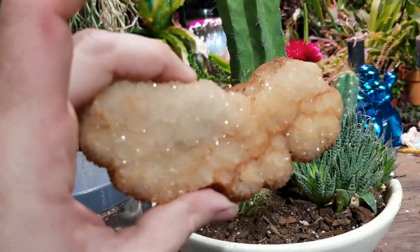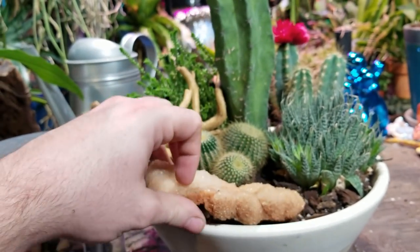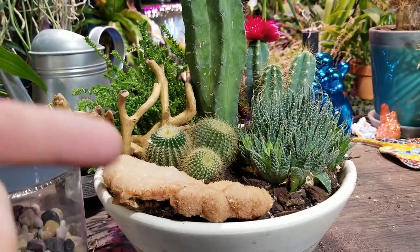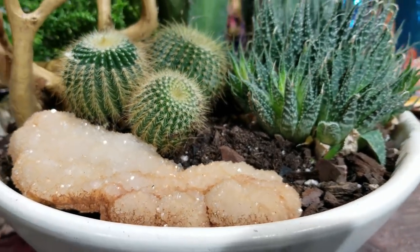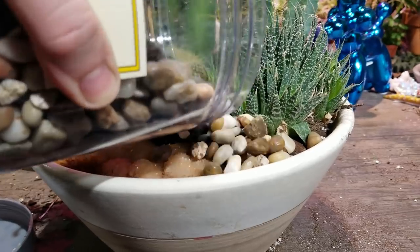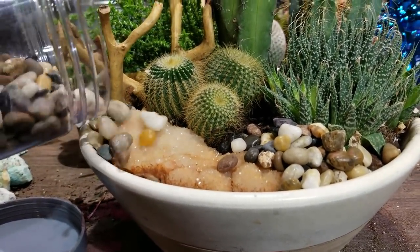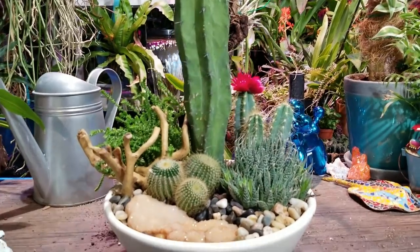I have this piece of quartz - it's very sparkly and earthy and I think it would fit well in there. I like that, but I always tend to like anything that's sparkly and shiny. Now I'm just going to go ahead and toss some pebbles in here, work them in around everything. There we go. I like it - it's working for me.